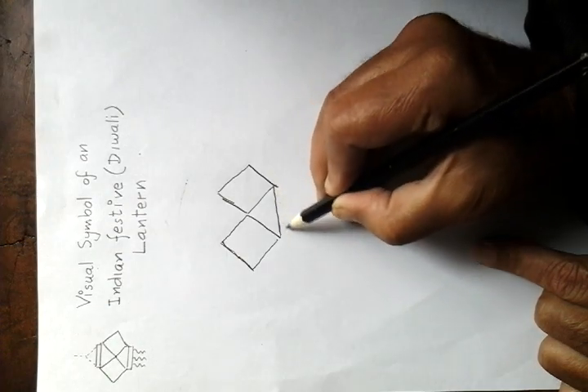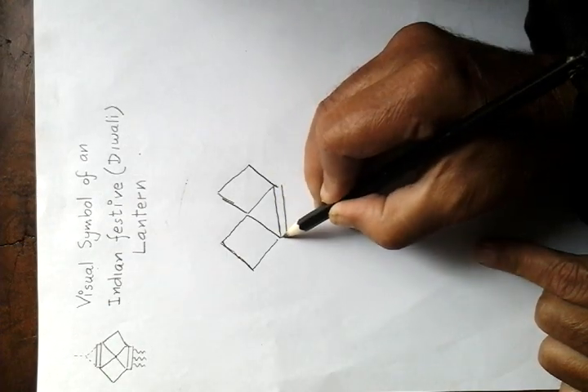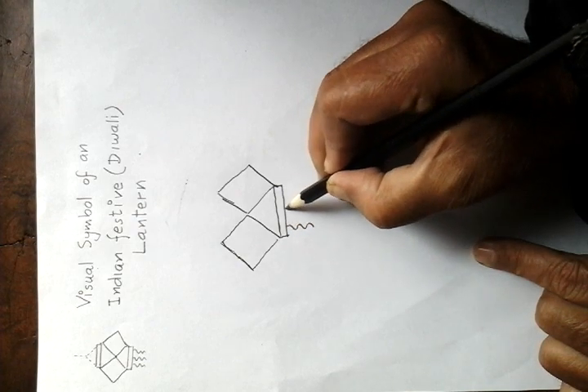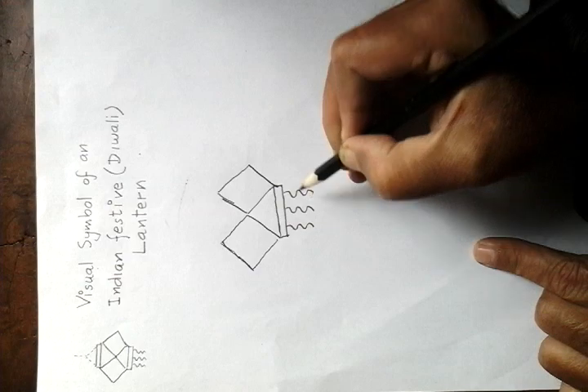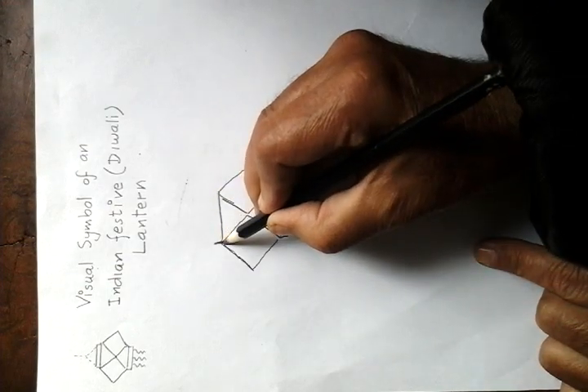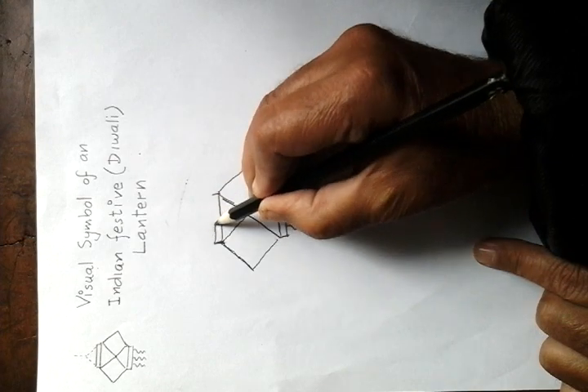Draw two lines — parallel lines here and wavy lines like this. Draw another line here and a parallel line here.